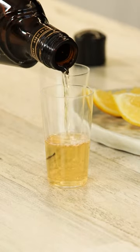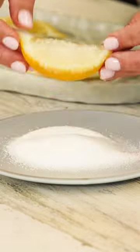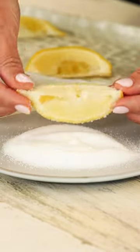This shot is two parts Frangelico, which is hazelnut liqueur, and one part vodka. To take this magic shot, simply coat the lemon with sugar, put it in your mouth, suck all the juice out, and with that juice in your mouth, take the shot.